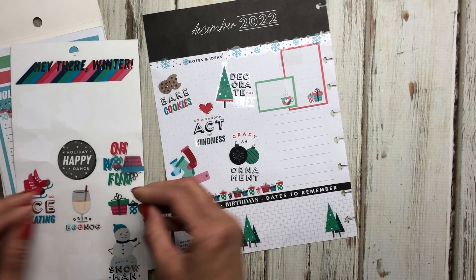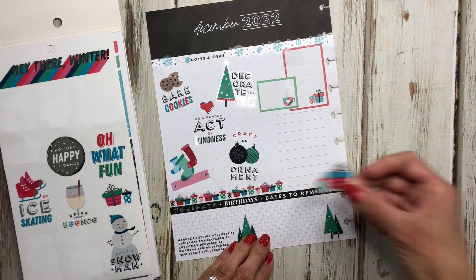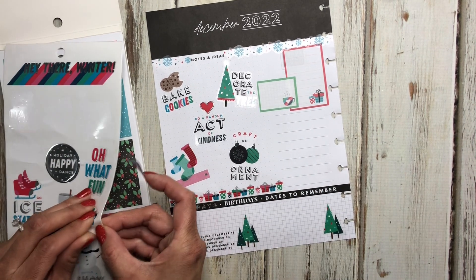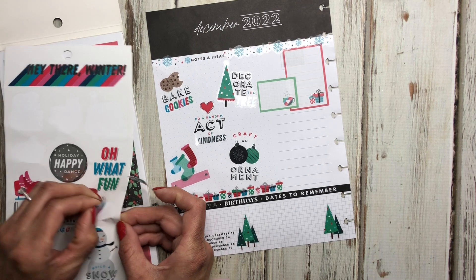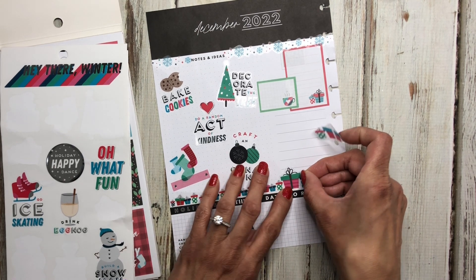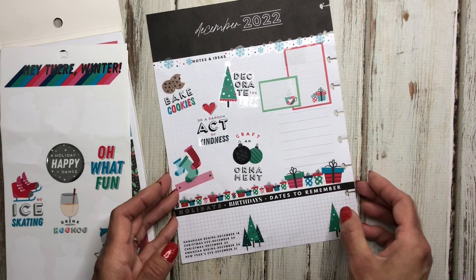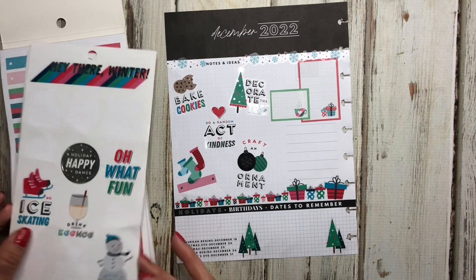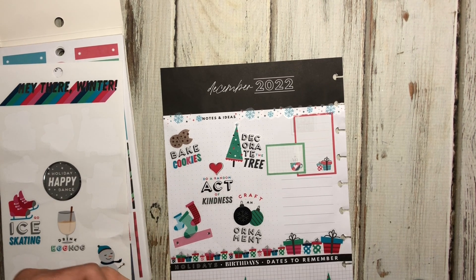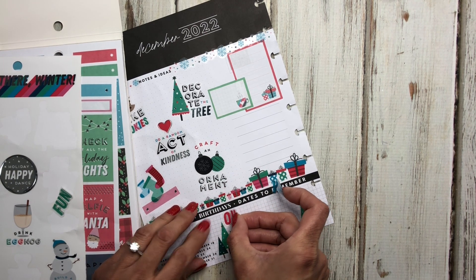Then since this one doesn't have anything we'll put 'hang stockings' there. We have some presents — I'll put those right here. There are two sets of big ones so let's put these two big ones here. I'll put this one right next to that and set this one here — okay, that works. I can put 'oh what fun' right here; I think I'm going to cut this and place it here because it will look cute.